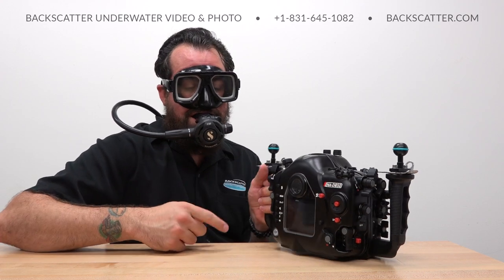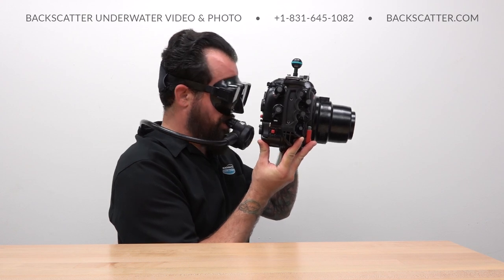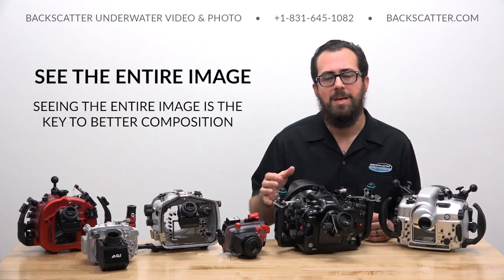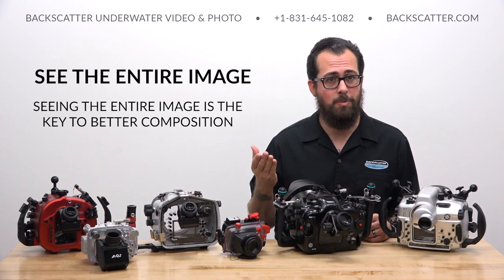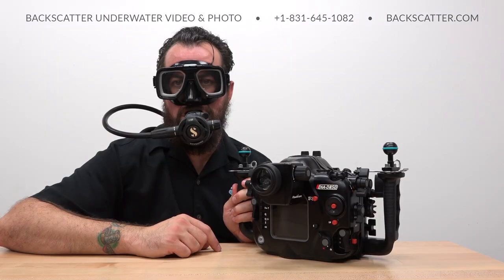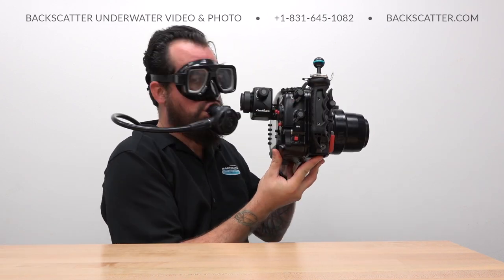You also have to factor in that you have to make room for your mask and your regulator, both of which limit how close you can get to the built-in viewfinder. Using an expanded viewfinder makes the entire frame visible and larger, allowing you to compose the negative space or foreground elements that would otherwise be obscured with the standard stock viewfinder. Being able to actually see the entire frame is the key to composing better photos, and you can comfortably fit your face up close while leaving room for your rig.